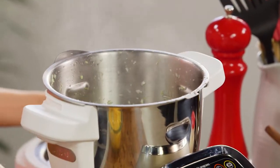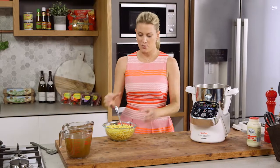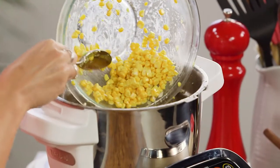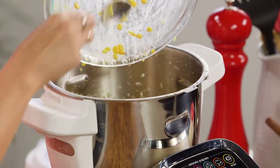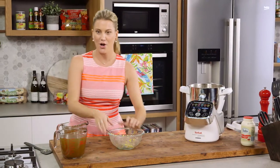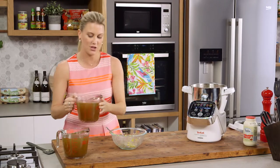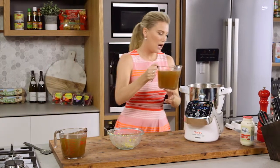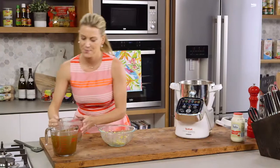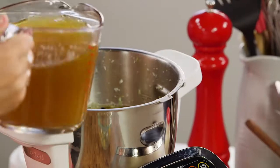Now that the leeks have sweated off, they're really soft. We can add our corn - all that corn can go in. And we need some liquid. I've made a homemade vegetable stock, but you can just use some packet stock if you like. I'm going to start with a litre and a half of stock.